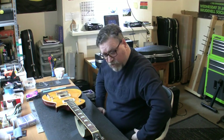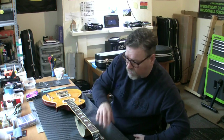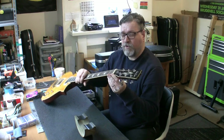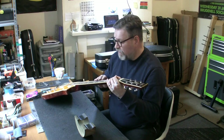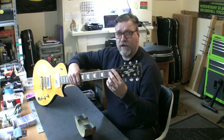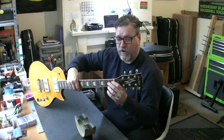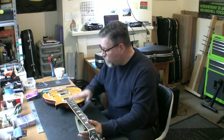It's probably going to need a fret level. The only bad thing on this guitar - the only thing I don't really like - and the pickups can be hit and miss, they're good in some guitars, not in others - the only thing I don't like on this guitar is the nut. I think that's a graphite nut. I'd like to see a bone nut on there, but we're not going for a bone nut now because of the expense. We're going to see if it needs a fret level.